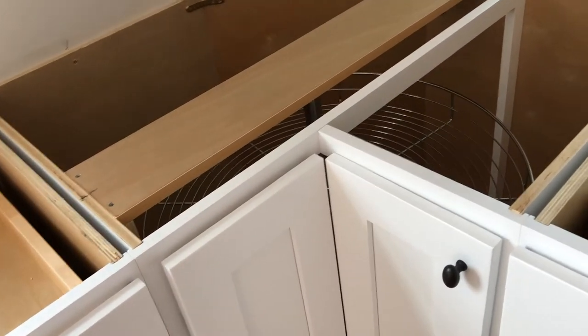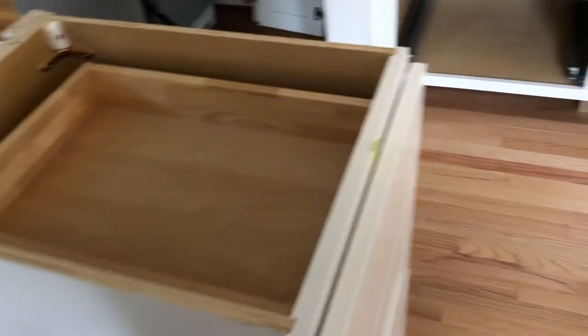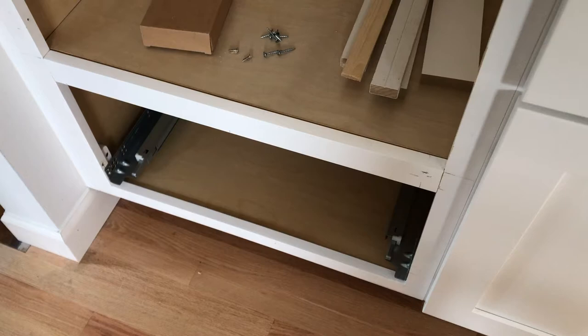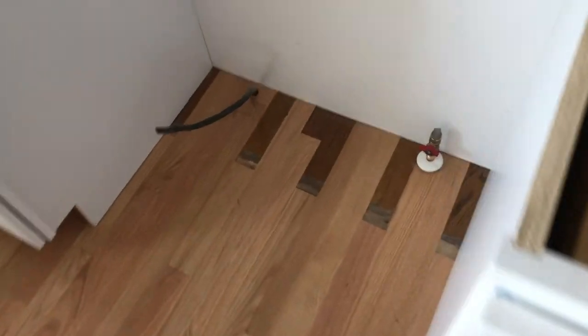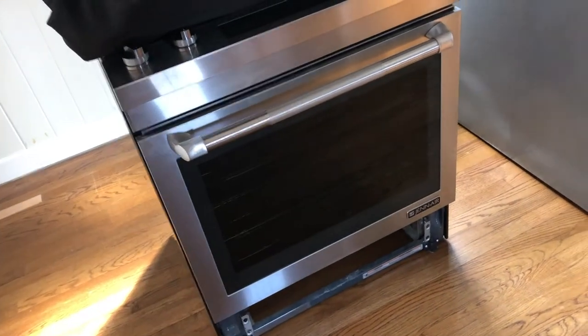A guy came by and measured for all the countertops today - quartz of course, I think she's putting quartz in here. I can't remember, she looked at some tops and stuff but I'm pretty sure it's quartz. Got a drawer going down there, microwave going in here, and those little oven things going right here. They got to cut a hole in the floor for the air vent for the stove, and the floor guys come in - I think in five or six days - to sand the floors and get them all equal in color. We got to move all this into this already crowded room.